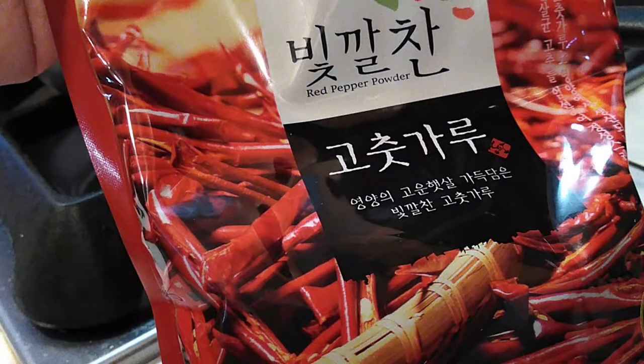In case you're wondering, this is the kind that I use — these people were kind enough to send me this package and I love their peppers, I think it tastes amazing. Okay, moving on.